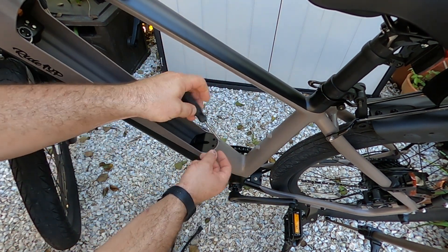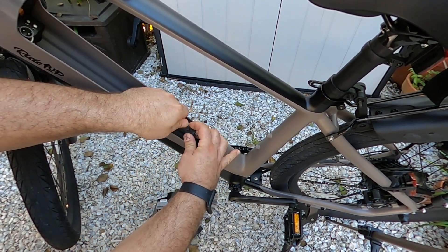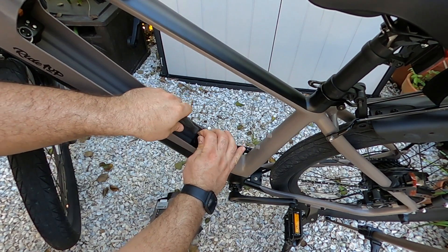All right, so these are Phillips head screws. You're going to need a right-size screwdriver because the holes for each one of the screws is pretty exacting.